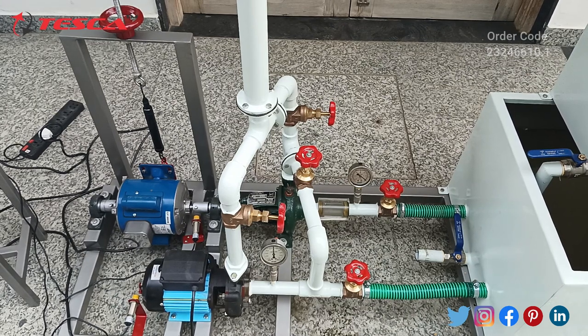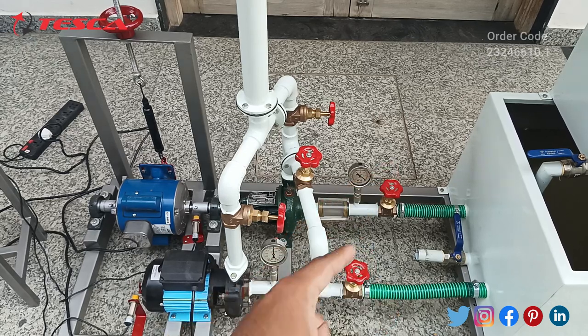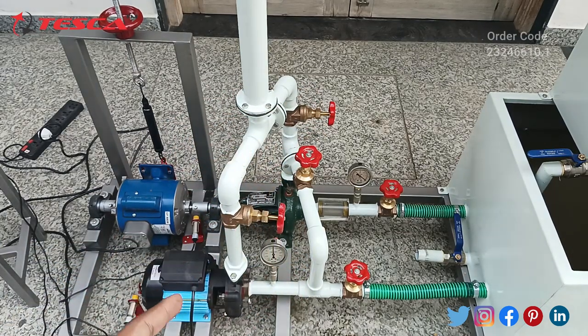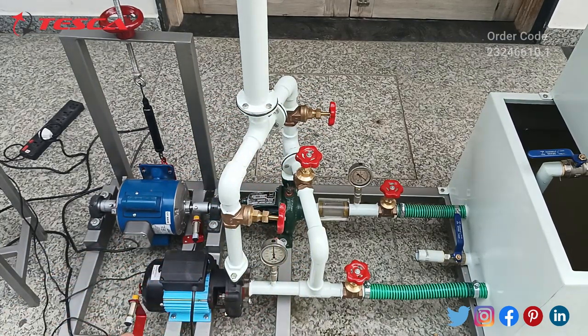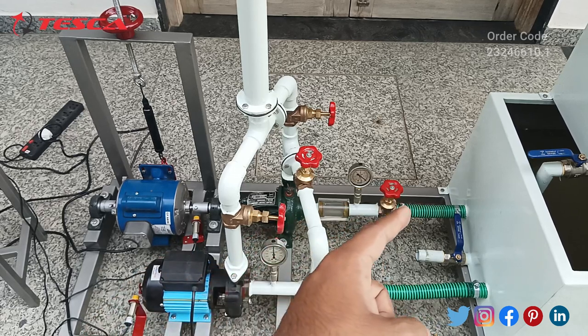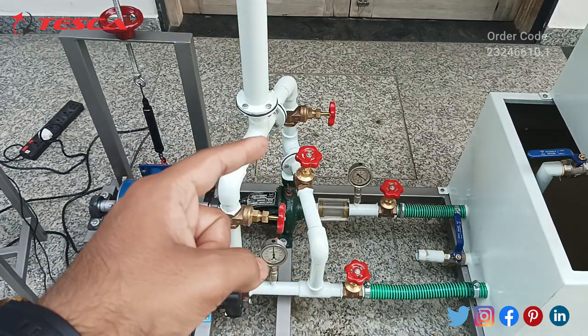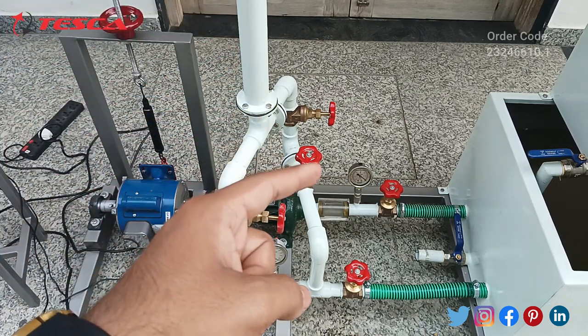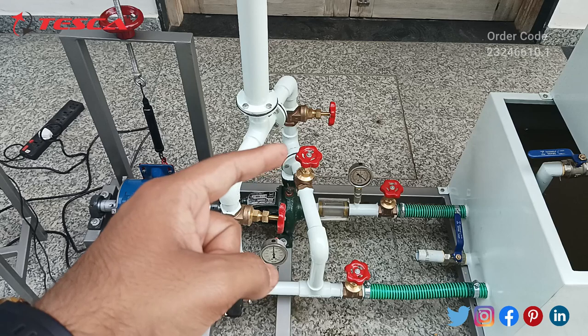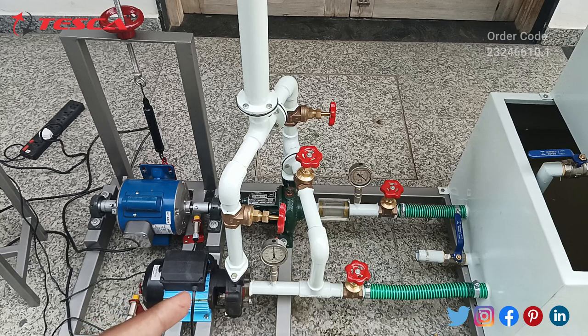Now we will turn on both the pumps so that water can flow. Before switching on the pump, make sure that all the valves are open or closed in such a manner that water can flow in series or parallel connection. As of now we have connected the valves for series connection. This valve is open so water can flow into this pump and go up. This valve is closed so water cannot pump directly to the outlet pipe. This valve is open so that water from the second pump will come to this pipe and then go to our first pump. Make sure to close this valve so that direct water cannot be supplied to our second pump.